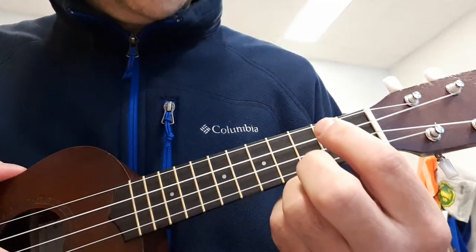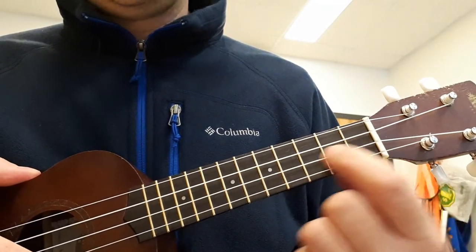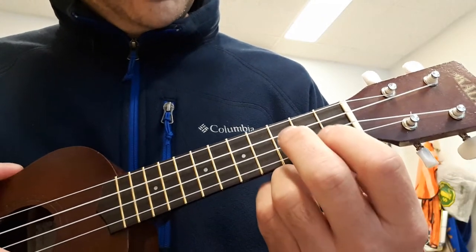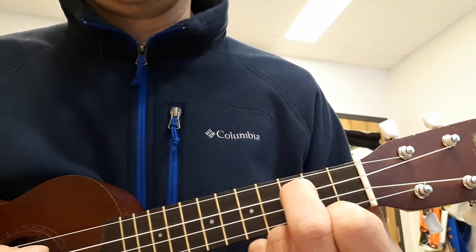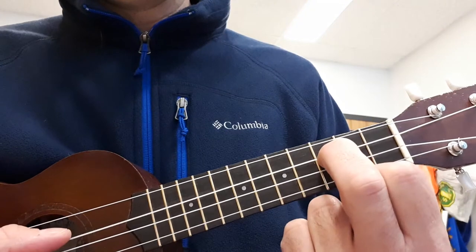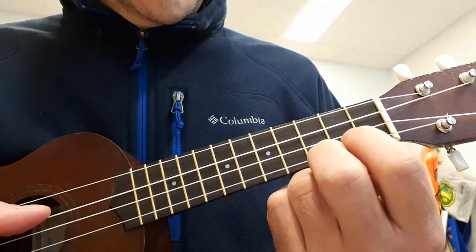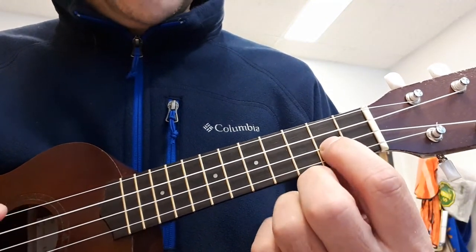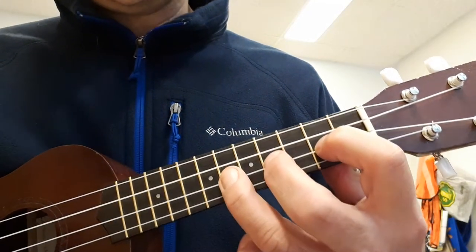Okay, now here's where your fingers go. You're going to need the C string, and you're going to need the E string. The first note is E flat. So you put your finger on the third fret on the C string and you play it. And then you jump to the E string, and you're going to need the second fret, the fourth fret, and the sixth fret.